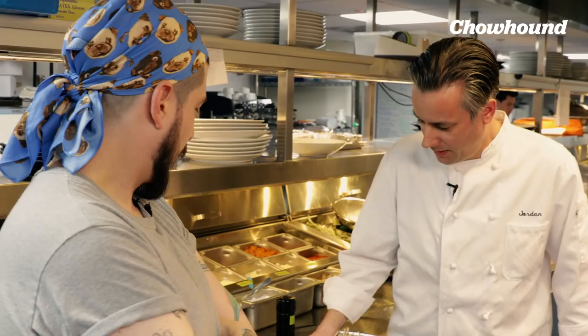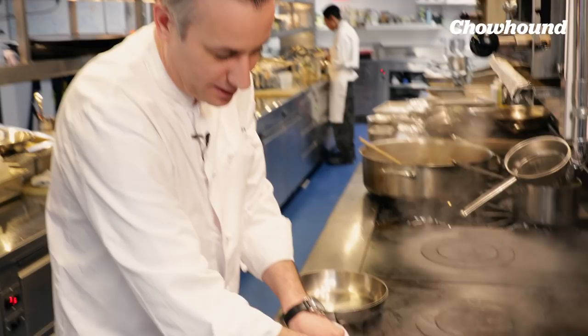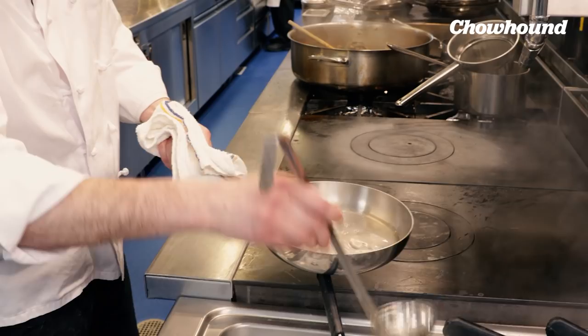First thing you do is drop the pasta to the recommended cooking time — either on the package or, if it's fresh pasta, it could take anywhere from one to two minutes. If it's a drier pasta, cooking time could typically be eight, ten, or twelve minutes depending on the pasta. Then take a little bit of the pasta water. You can see there's a lot of starch inside the water itself, which is very useful in the sauce-making process because you need that starch to help thicken the sauce. That's your thickening agent.